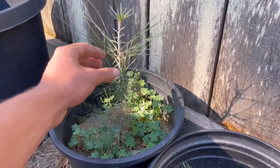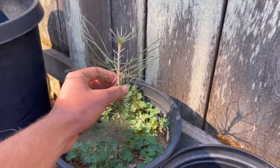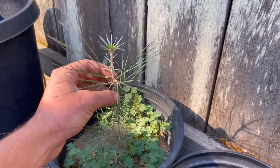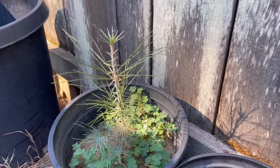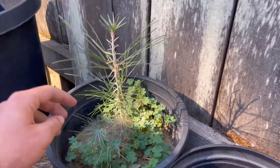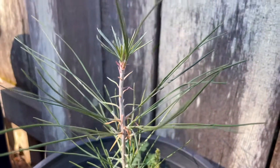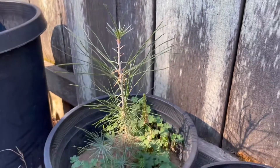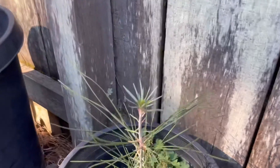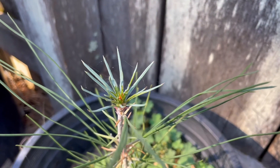This is called a California foothill pine, sometimes called a ghost pine. These have very gray foliage and they're native to the very dry and hot areas of California on the lower elevation slopes of the Sierra Nevada mountains. They have very similar drought-tolerant capabilities to the Afghan pine and are very fast growing. They're closely related to a ponderosa pine, but the drought tolerance and heat tolerance is much higher. In their natural environment, it's very commonly above 100 degrees Fahrenheit, and it doesn't rain for about seven months at a time.